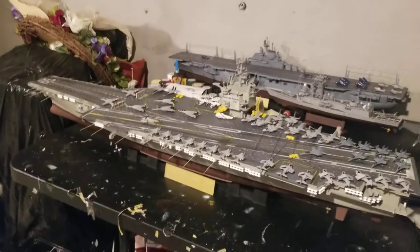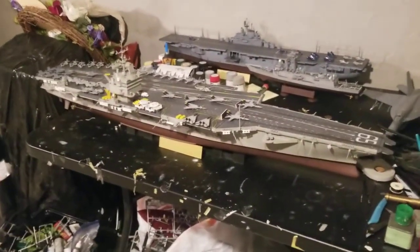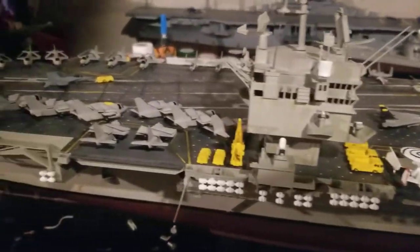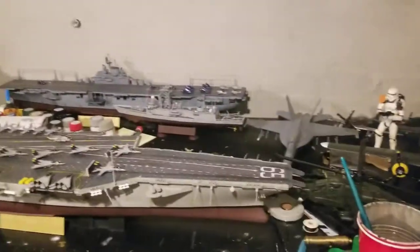Let me flip over to the other side and show you guys how it looks. Here is the Ops side. Everything is completely done. I'm happy to have this done — I think it looks pretty good.